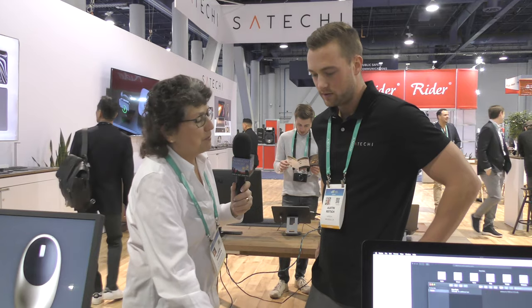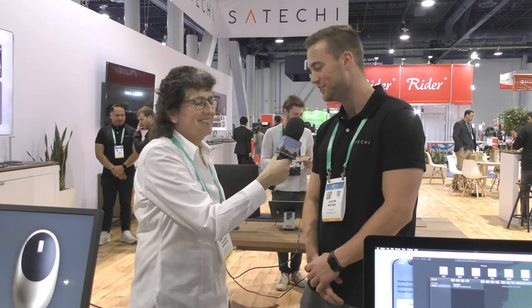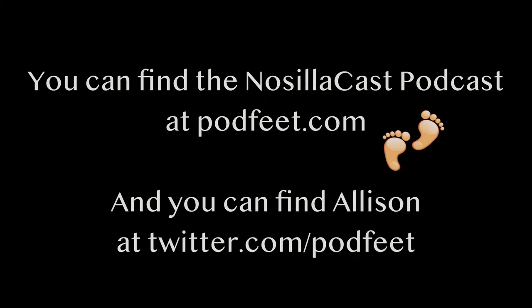If people want to see the 100-watt USB charger, the 3-in-1 charger, or this keyboard, where would they go? You can go to our website, satechi.net. We have a strong presence on Instagram as well, with really nice design pictures. Satechi is spelled S-A-T-E-C-H-I dot net. Thank you very much — enjoy the rest of the show!